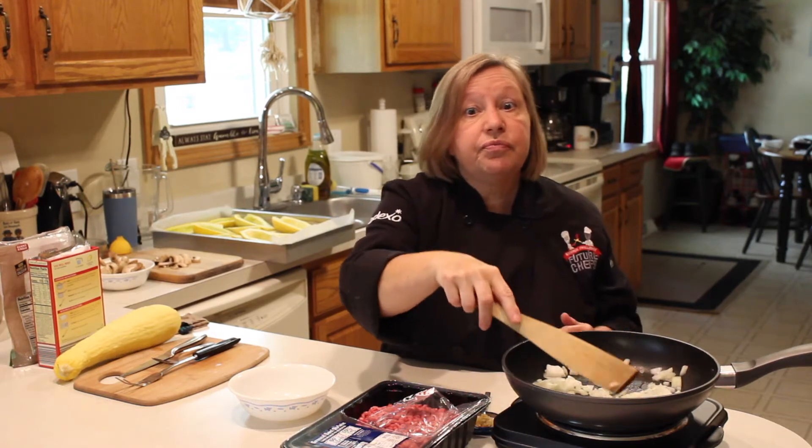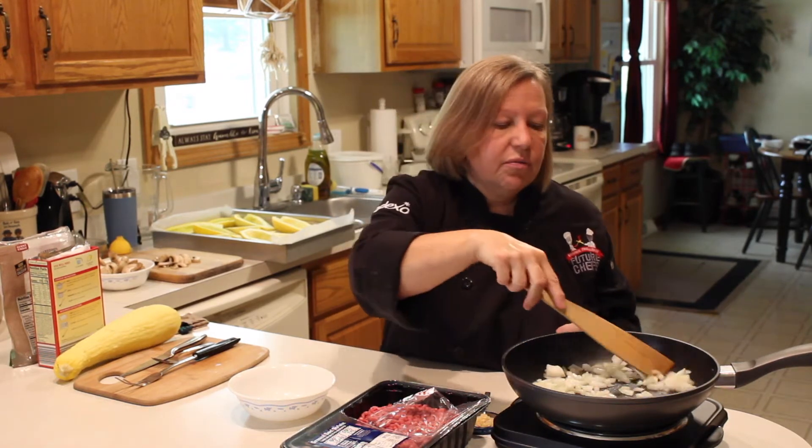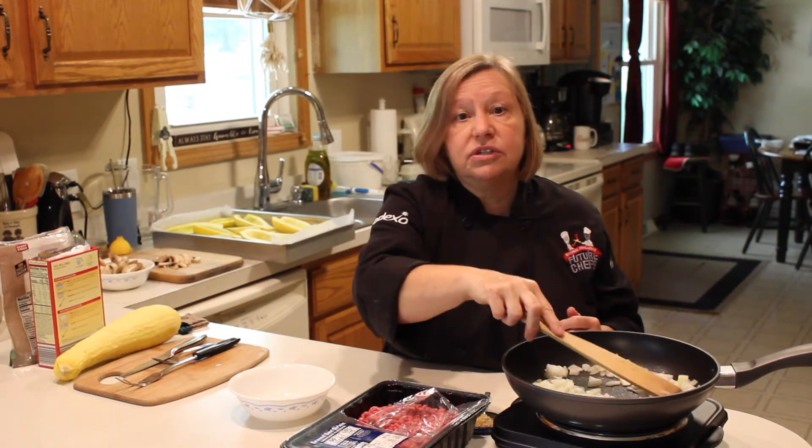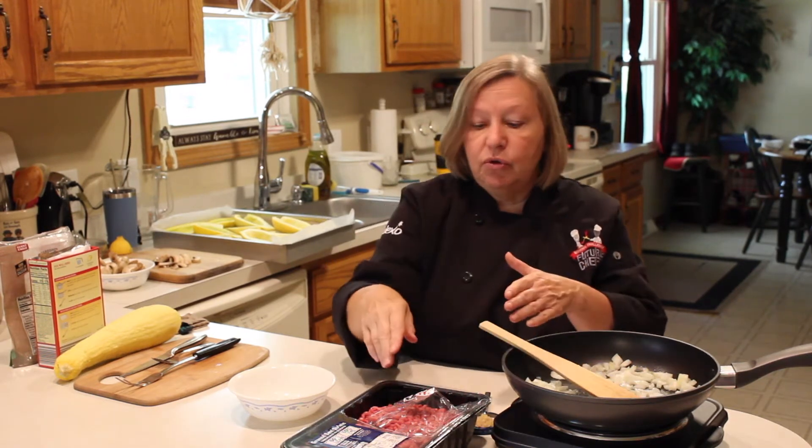I've also made it without any meat in it, but I'm trying to get away with a one-meal dish today, and that's why I'm throwing the meat in here.